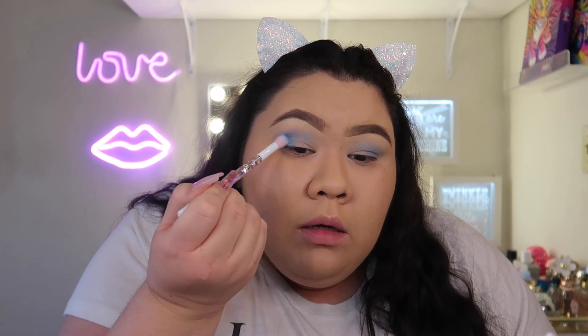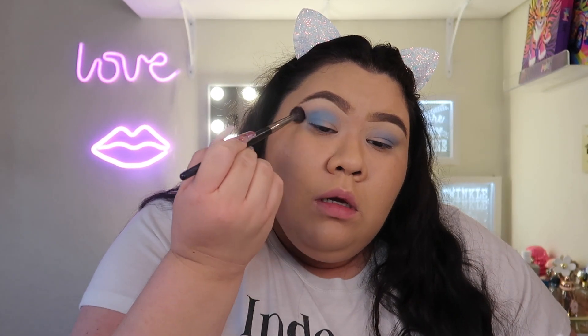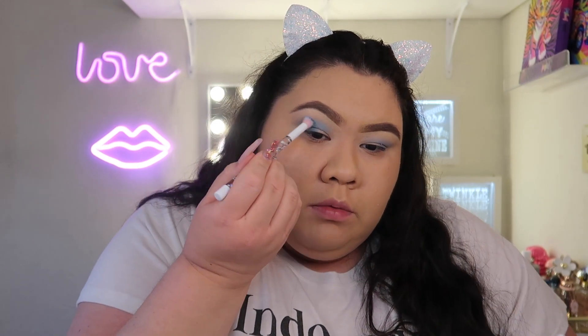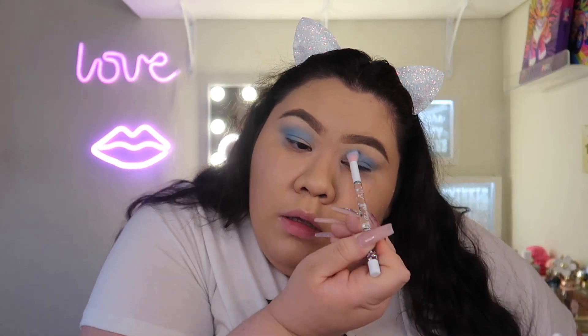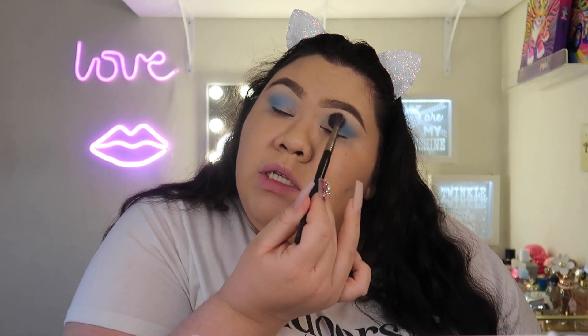Now that I have my base foundation laid down, I'll go in with December 24 and keep that on the outer part of my eye. This is a really rich blue! Let me take a clean fluffy brush and blend out the edge. That is a nice blue. I've noticed when doing my makeup that this eyelid has a lot less space than the other — this eye feels a lot smaller. I always have to be really careful because I'll go higher with my eyeshadow on it.